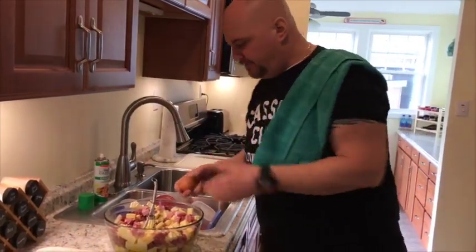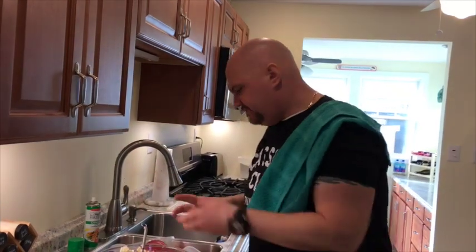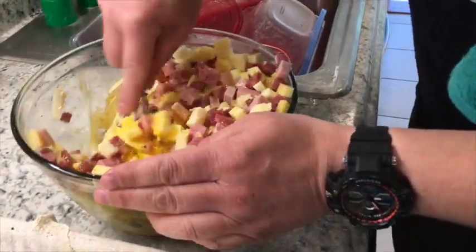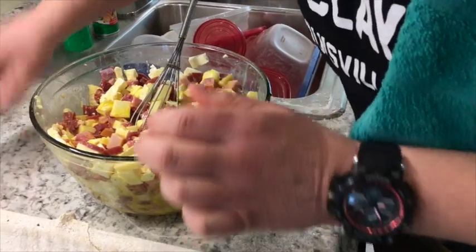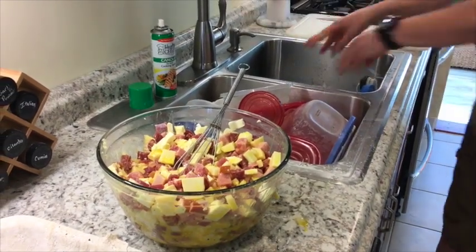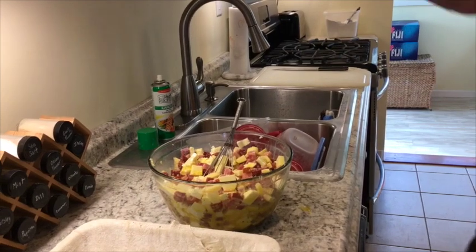Let's crack a few more eggs — shell free, when you're a professional like me you never put a shell in there. Let's mix it up. Look at that, this stuff's falling all over the place. Now I also want to throw some parmesan cheese in there, mix that up too.